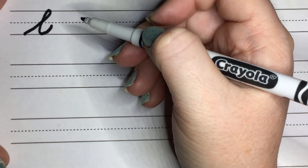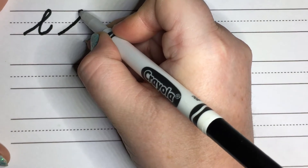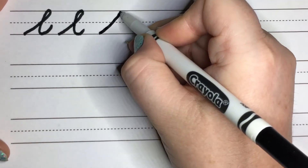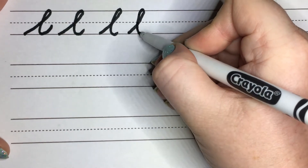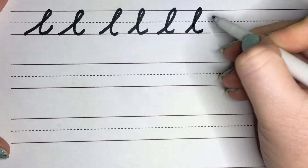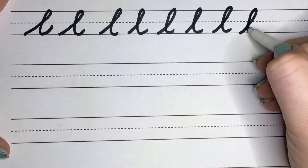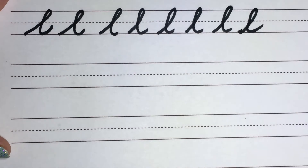Notice how it's going through that dotted line. So we want to slant way out, backflip, and try to connect right through that middle. Go ahead and practice. These are our L's.